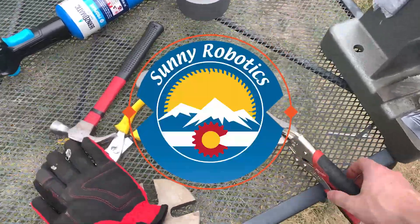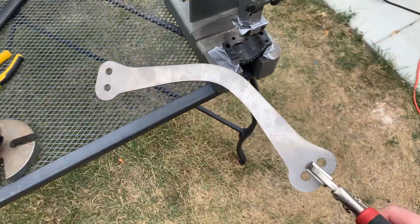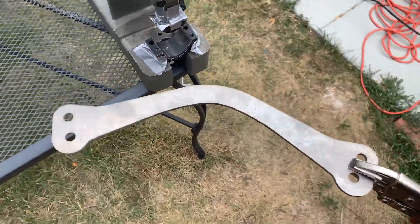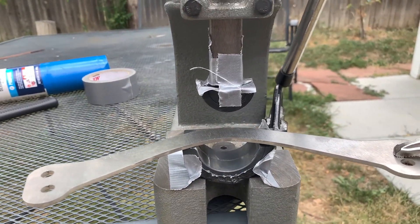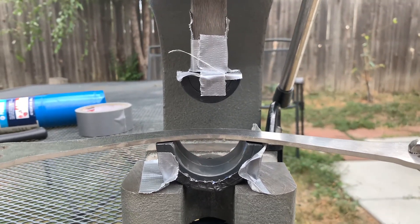Hey there everybody, it's Luke from Sunny Robotics, and today we're going to bend some titanium. Here we have some 1/8 inch titanium, and we've got to get a pretty gnarly bend on this. So what we're going to do is get it real hot with a propane torch. We're going to stick it inside this arbor press here where we're using two shaft collars to get the bend shape that we want.